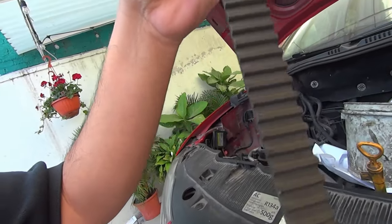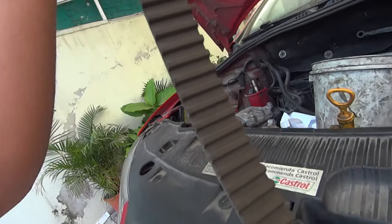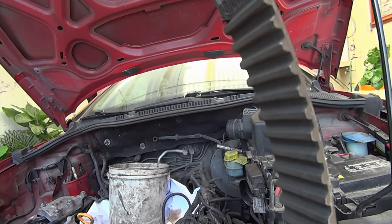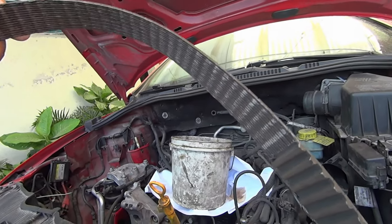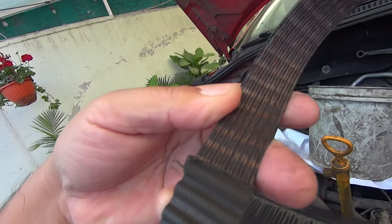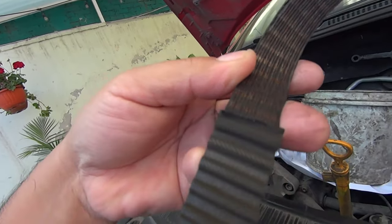Una banda normal trae todos estos dientes en toda la banda alrededor, pero mi banda ya no traía unos aquí, como pueden ver está lisa. Y esto ocasionó que la polea de abajo se patinara, se barriera, se desincronizara el motor, y lógicamente se apagara y se rompieran las válvulas.